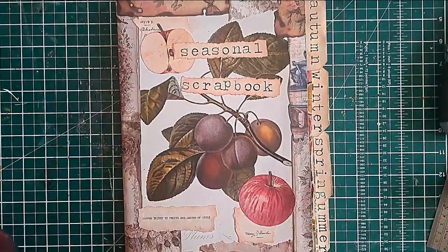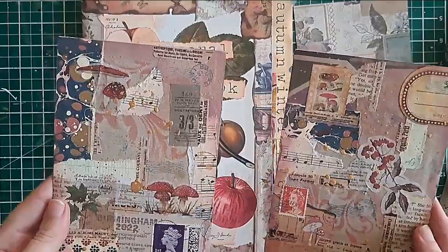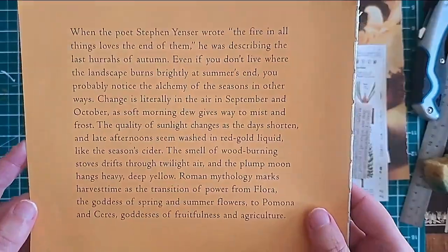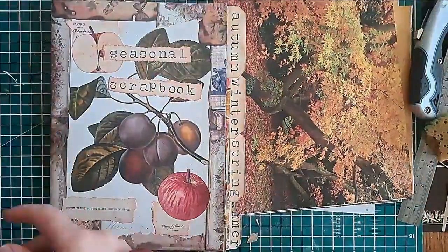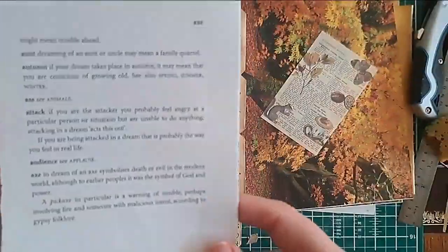Hello everyone, it's Helen at Journaling Planet and today I'm going to be working in my seasonal scrapbook in the autumn section. I've created a playlist for this seasonal scrapbook, so if you're wondering how I put it together, you can click on the link below and it will take you to a video that shows you how I altered a notebook and created this lovely scrapbook to celebrate the seasons.